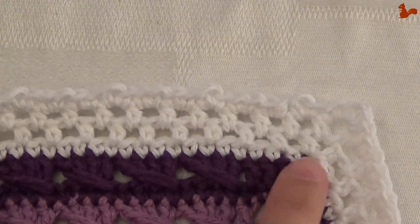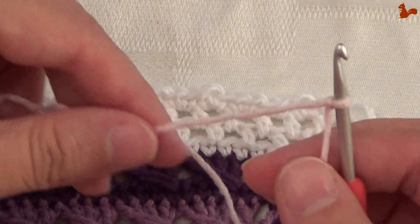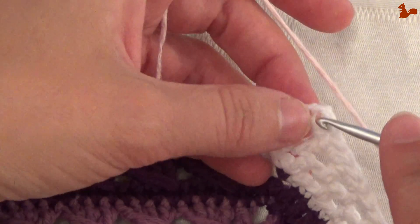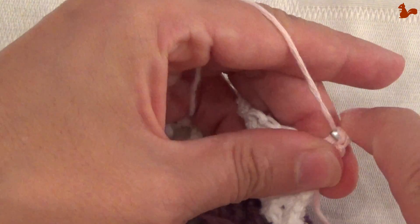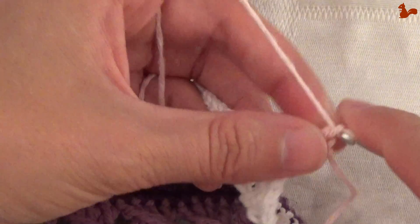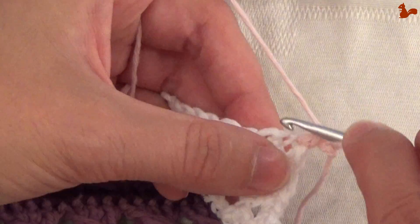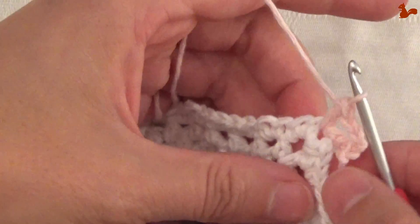Round 38. This round is for everyone. So no matter whether or not you did work the previous round, everyone's going to be working this round. Start in the corner space, in your chain 2 corner space, with a standing double crochet if you're using a new colour yarn. Otherwise you might want to use a chain 3. Chain 3, and then a second double crochet in the same corner space.